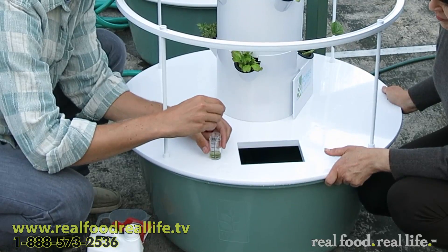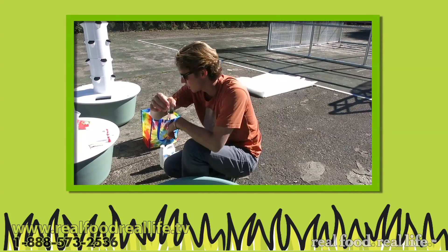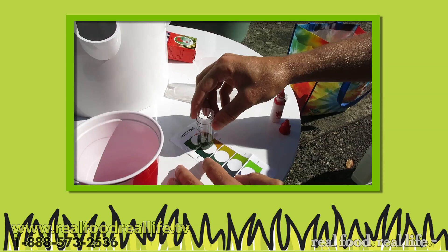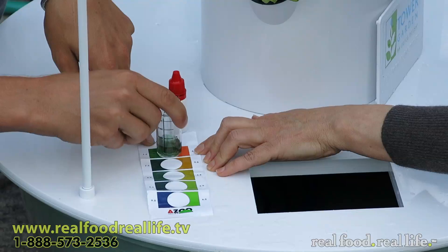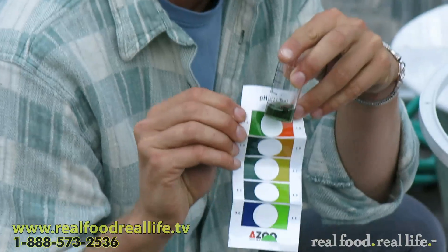One, two, three, four, five. As you can see, that turned green. It comes with a little pH color-coded chart here. This is looking around a pH of 7 or so — it's a darker green.